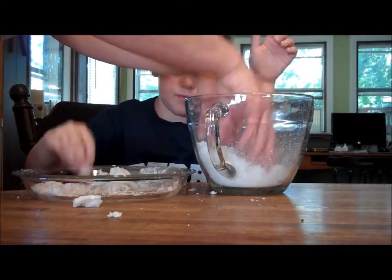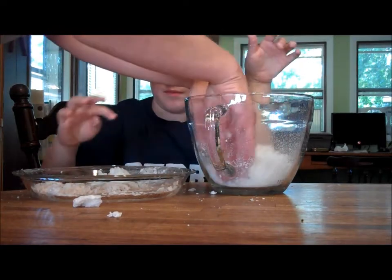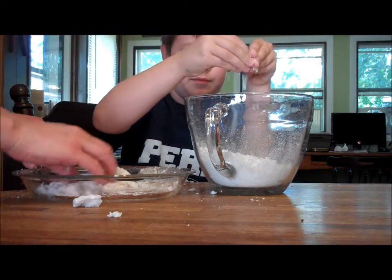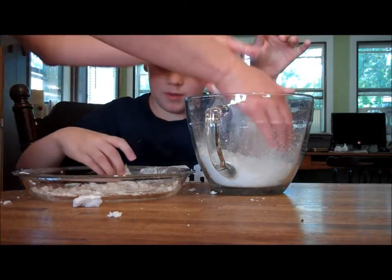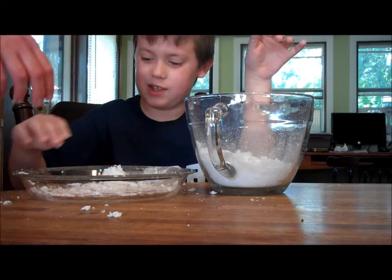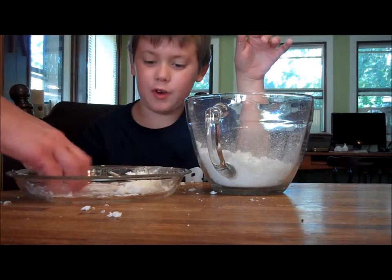And somebody else had — on another blog post, somebody mentioned that they turned this soap, soap flakes back into a liquid hand soap. Oh, this is so slimy. So slimy. Yeah? I'm going to use that.